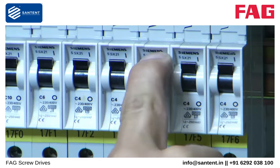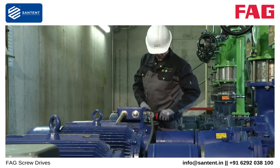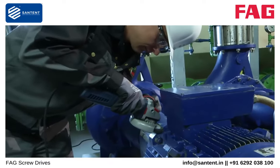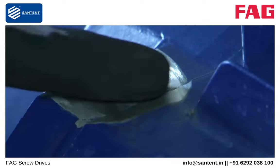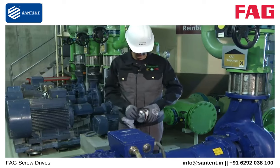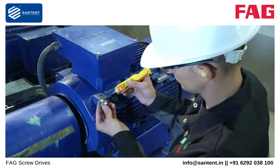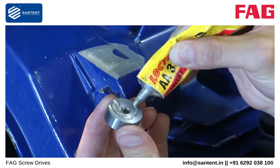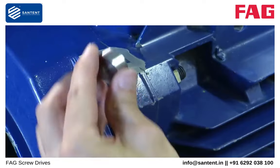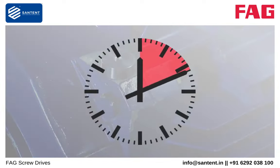Ensure that the machine cannot be switched on during installation. The measurement point must be flat and ground to a smooth finish. Flatness is a decisive requirement for good signal transmission to FAG SmartCheck. The flat surface must have a diameter of at least 30 mm. Clean the measurement point to remove contamination and grinding residue. Any contamination will impair the measurement result. Apply the adhesive to one side of the plate, then spray the activator on the measurement point. Press the fixing plate into place immediately under slight pressure and briefly hold it down if necessary. Wait 15 minutes.